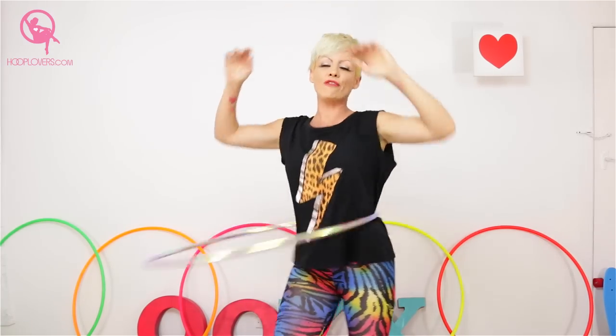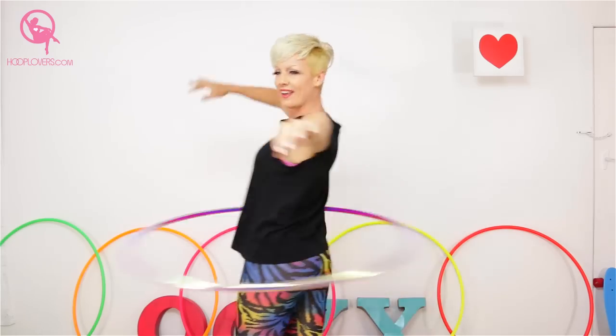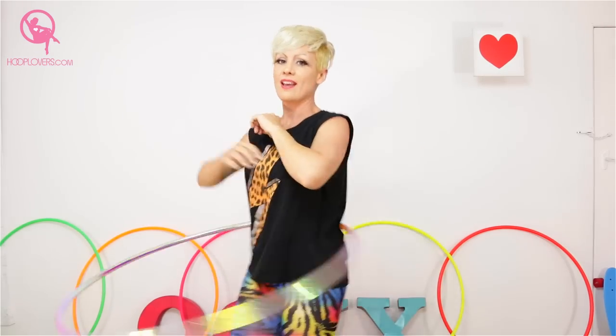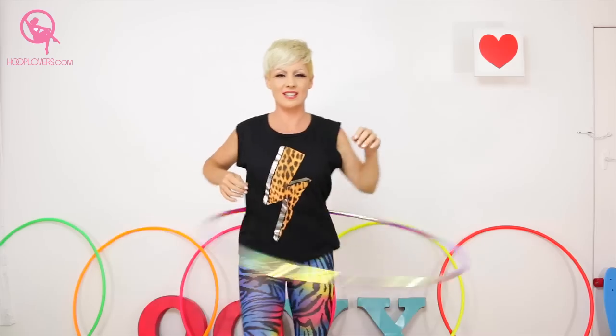Now we're going to send that hoop in the opposite direction — are you ready? Because it really is day seven and we're still working out, jamming but working out. Let's go, opposite direction, still feel the ease, make it groove, round in a circle, however you feel. And when you're ready, back in first direction.